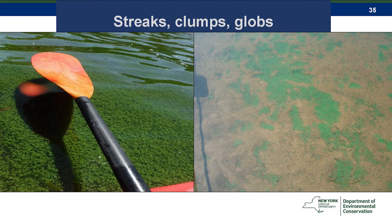Sometimes, particularly in calm water conditions, it can form clumps. But these are not solid — you can't pick them up. If you poke them with a paddle, they'll just break into pieces; there's no substance to them. But it is a characteristic of HABs floating up to the surface.